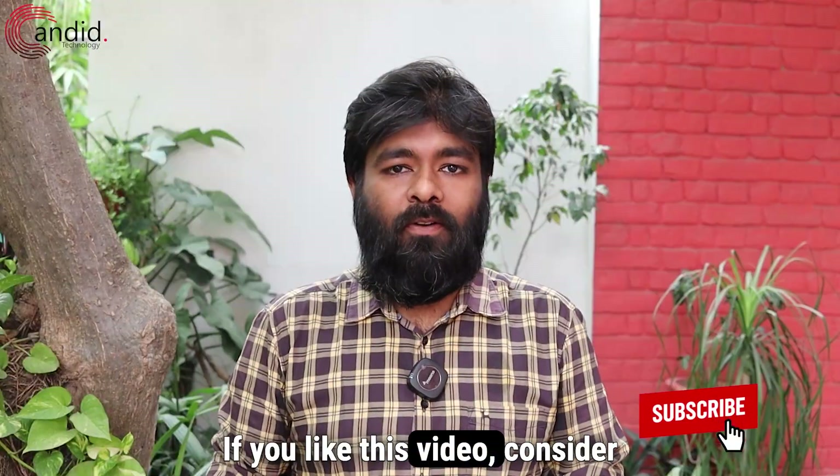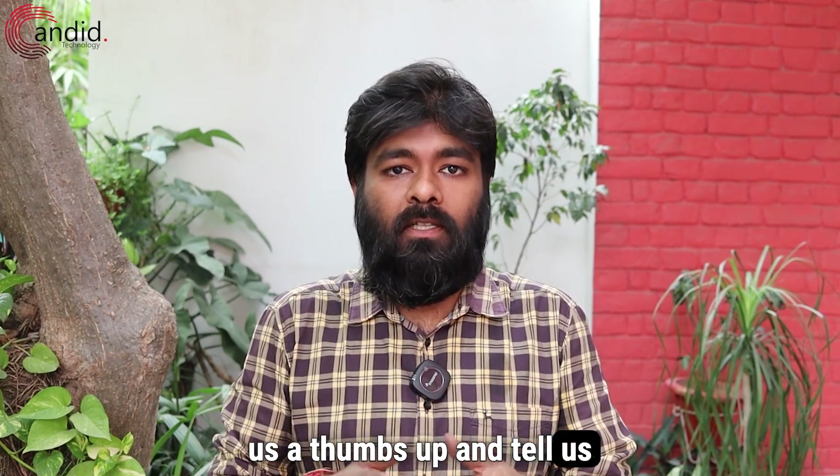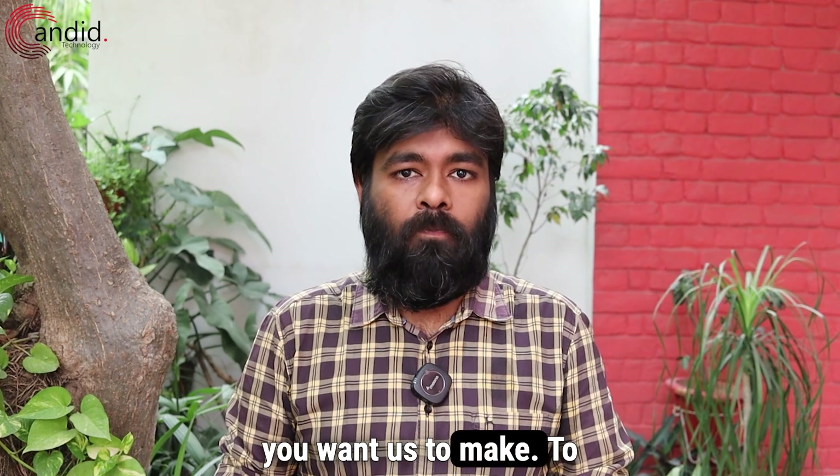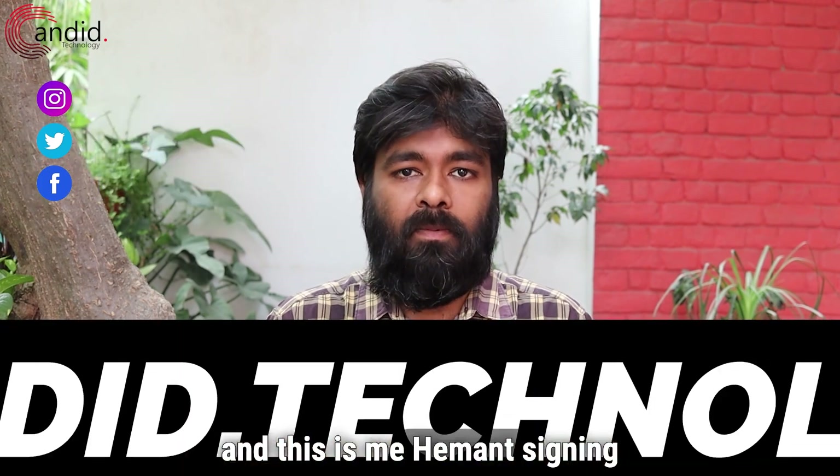If you like this video, consider subscribing. Press the bell icon, give us a thumbs up, and tell us in the comments what videos you want us to make. To know more about tech, visit our website Candidate.technology, follow us on social media, and this is me Hemant signing out.